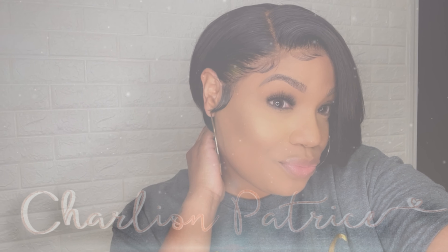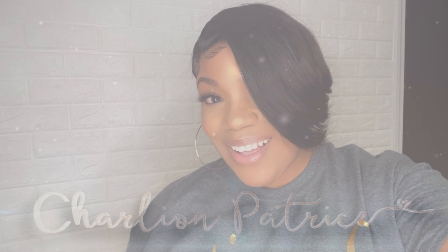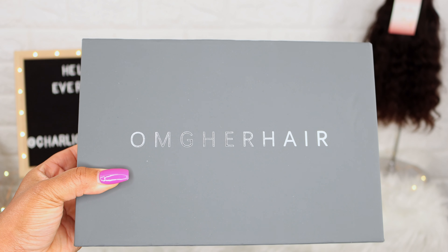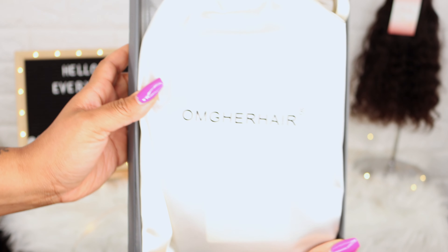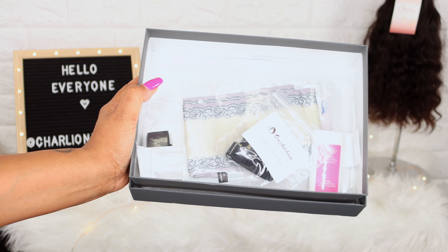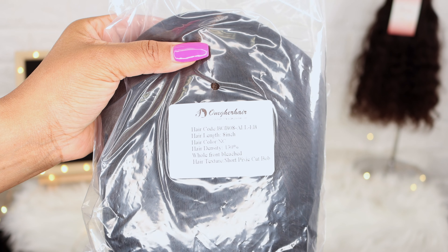Hello everyone, it's Charlie Patrice, and if you are new here, welcome! Today I'll be showing you all how I installed this cute pixie wig. If you want to see how I achieved this look, then just keep on watching. This wig is from OMG Her Hair — I received an 8-inch short pixie cut bob wig. I will leave all the information down below in the description bar so you can go ahead and check them out.